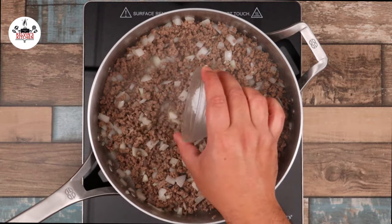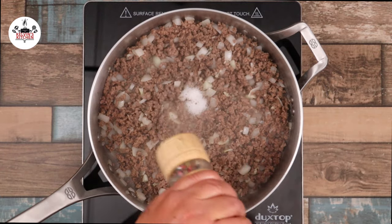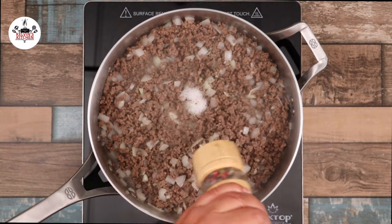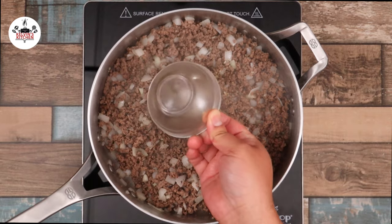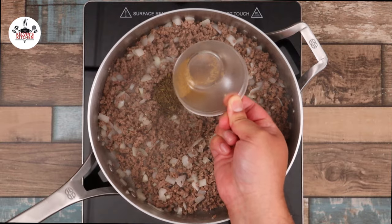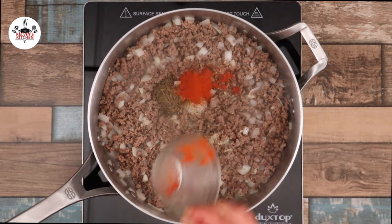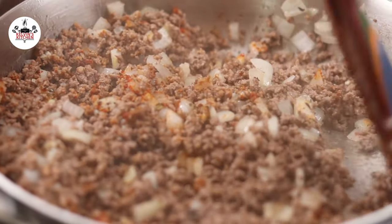Then add in one teaspoon of salt, about half a teaspoon of freshly ground black pepper or to taste, one teaspoon of oregano, half a teaspoon of ground cumin, one teaspoon of paprika. Go ahead and toss that in and sauté for a couple of minutes.